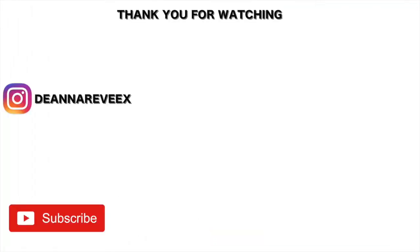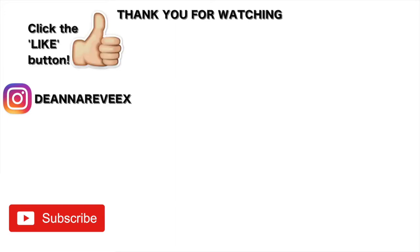We did cut off a lot of her hair. Her hair is very coily so it looks shorter than it is, but we did get a good amount off. Thank you guys so much for watching — I hope you enjoyed this video. Don't forget to like and subscribe to my channel, and I'll see you guys in the next one. Bye bye!